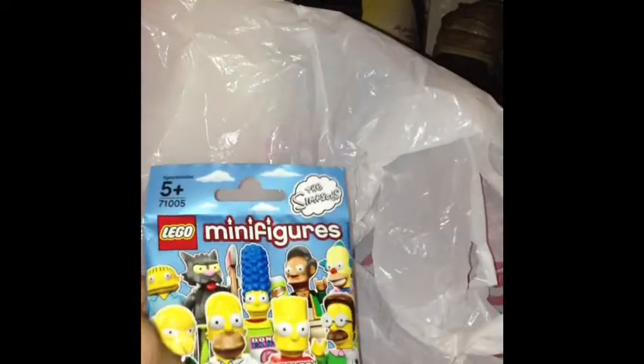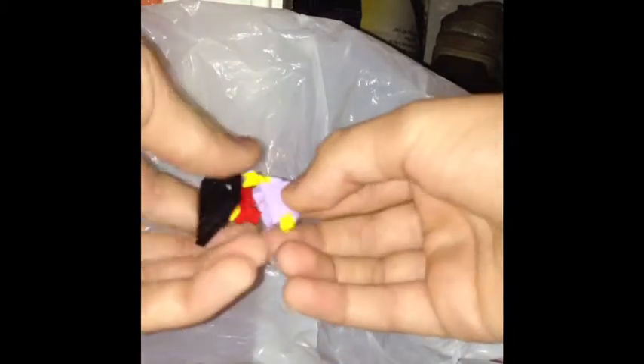So here I have the next one, so let's see who I got. These are really cool to open guys, like really fun to open. Oh, I got Milhouse!